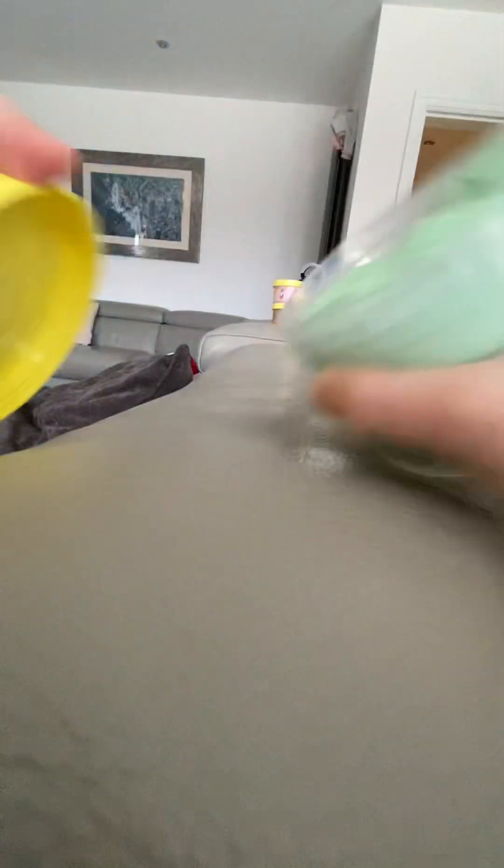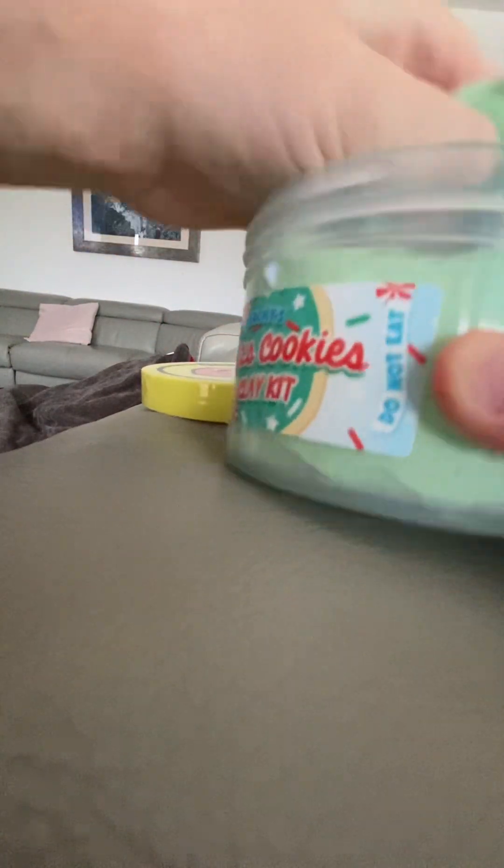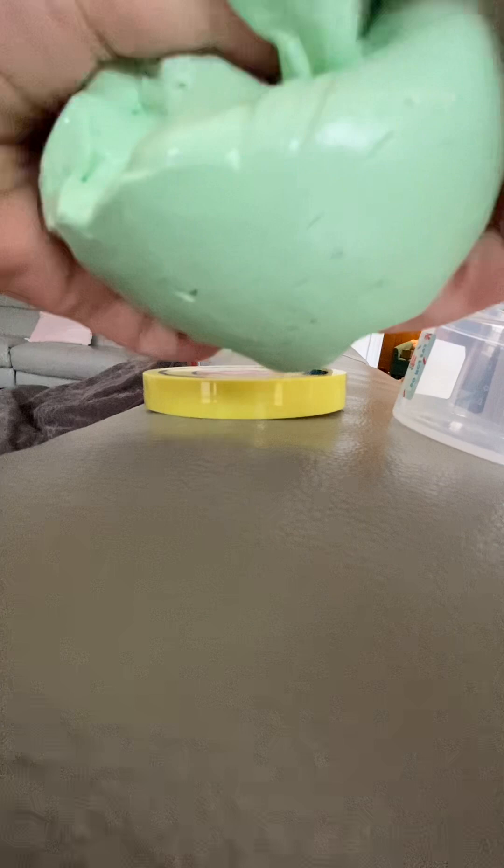Hi guys, so today we're going to be opening this slime for pizza babies. First we have a Santa cookies clay kit. I would really put the keys in — I was so excited that I didn't do that on camera, but here it is. It is so really cute and it's very fluffy. I think you should buy pizza babies because their slime is so amazing.